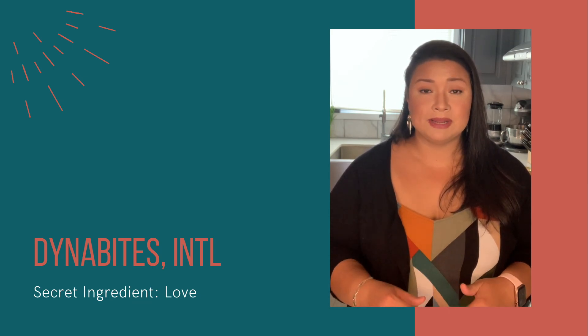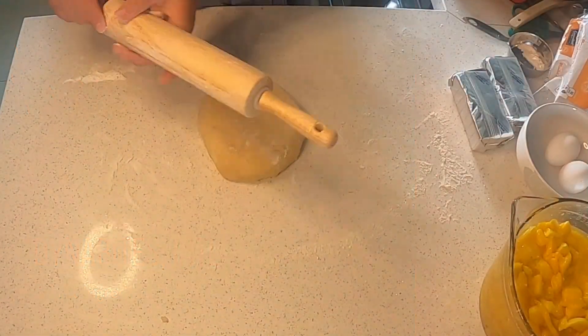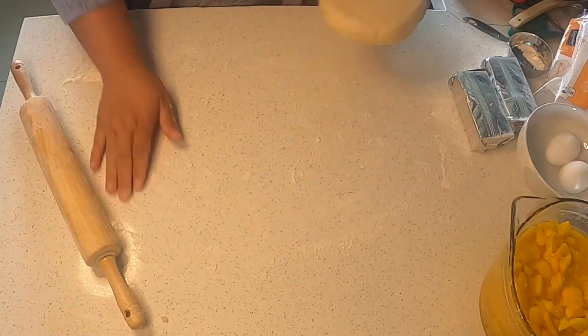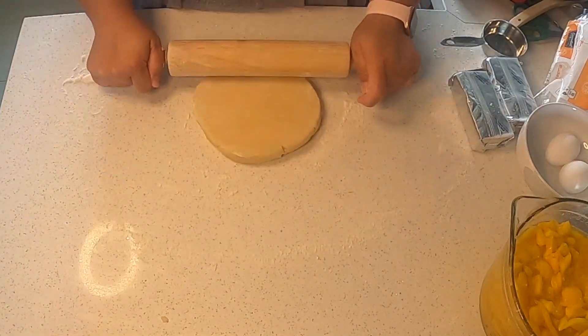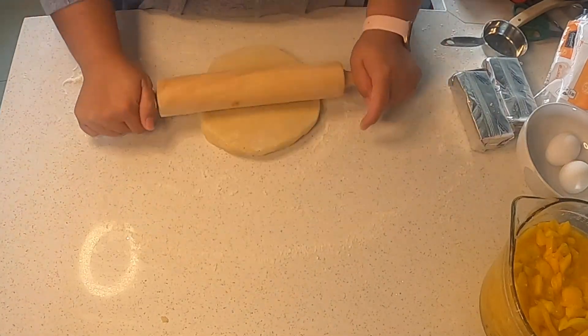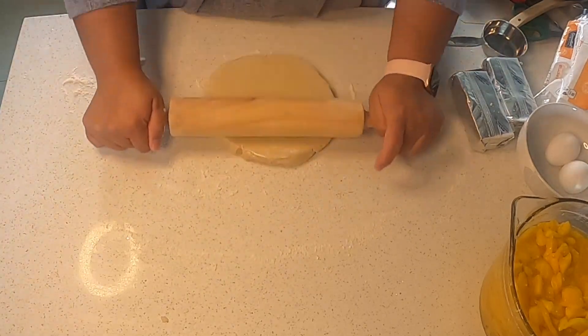After being in the refrigerator for an hour, the dough will probably need to sit on the counter for about 15 minutes before you start working it. It will become really hard, so if you try to roll out your dough right out of the refrigerator, you're probably going to get a lot of cracking.